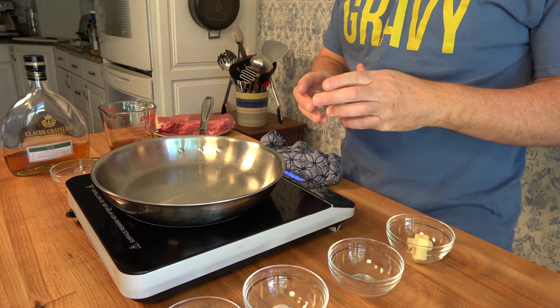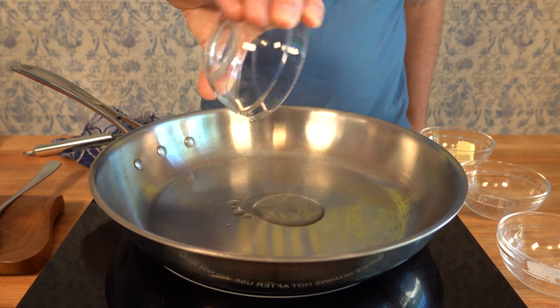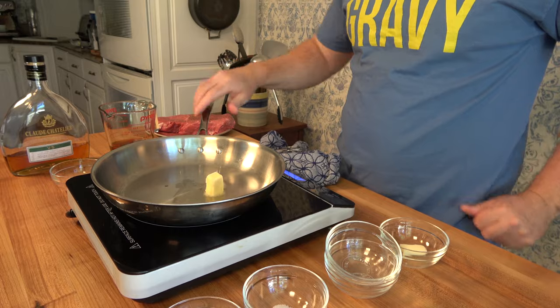Let's begin this steak sauce recipe. Grab a sauté pan, put it over medium high heat. Add a little bit of neutral oil to coat the pan and roughly about half of a tablespoon or seven grams of butter.